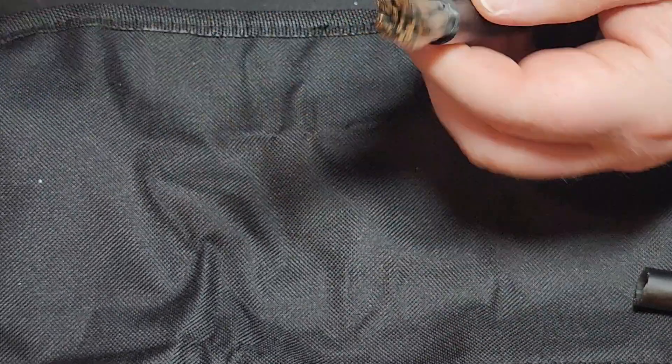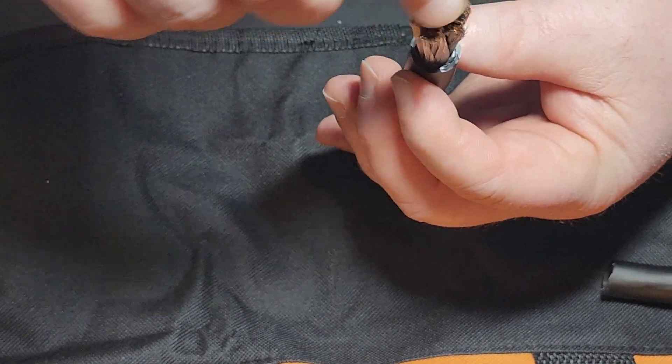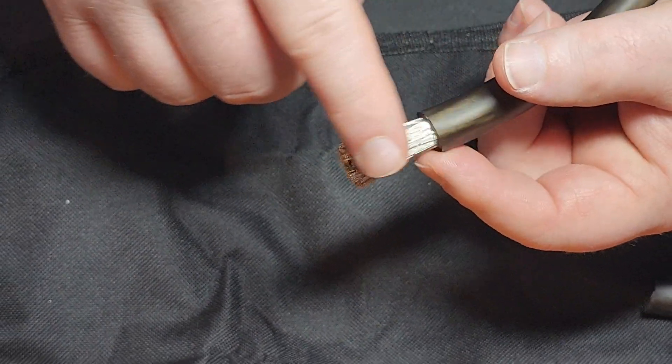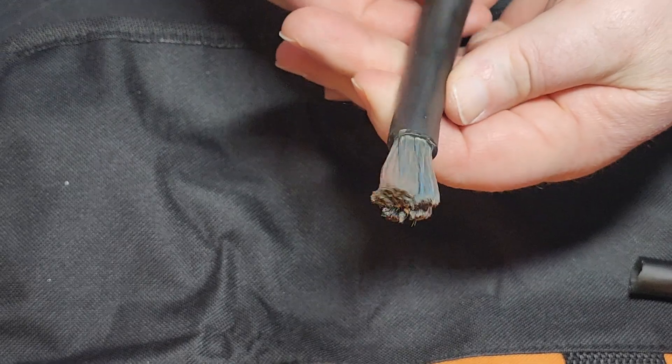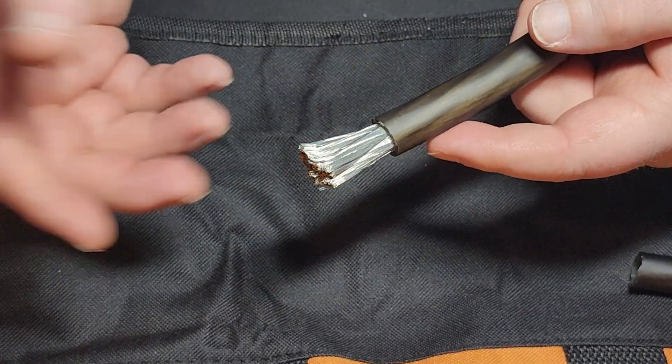Check this out — when you go to cut it, you can see right here on the cut end that it shows that copper color, but then here on the side you can see that it's tinned — it has that silver color. Not only would you use this for power inverters, but you could also use it in a boat.